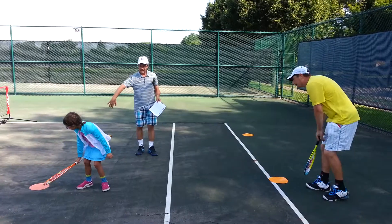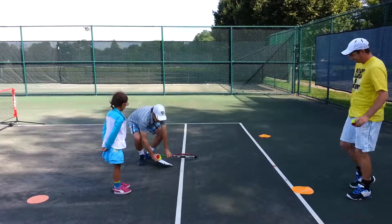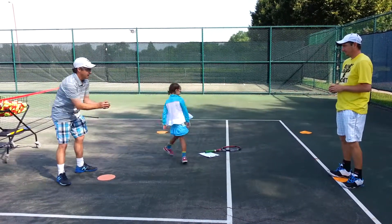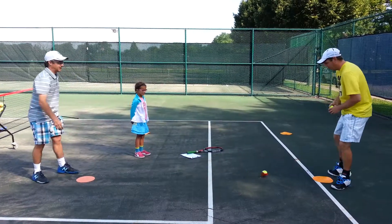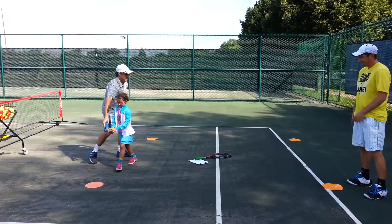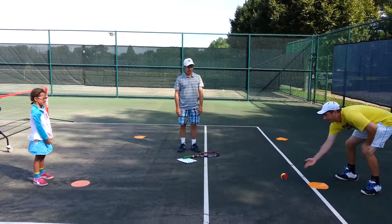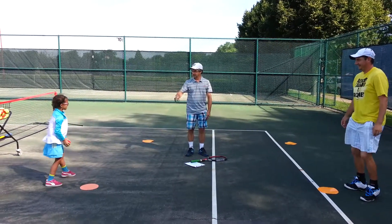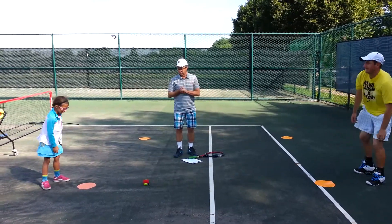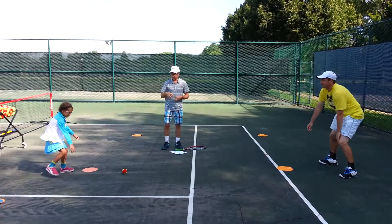Put your rackets out of the way somewhere where you're not going to trip on them. I'm going to have you guys just play catch with some snakes. I'm going to try to roll my ball right over Kevin's dot, and he's just going to catch it and roll it back to me, right over my dot. These are called snakes because snakes crawl on the ground. Every practice we want to have sending and receiving drills — they're learning to send the ball to their partner and receive the ball.